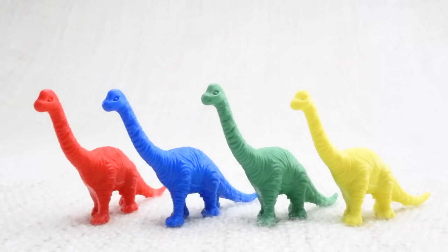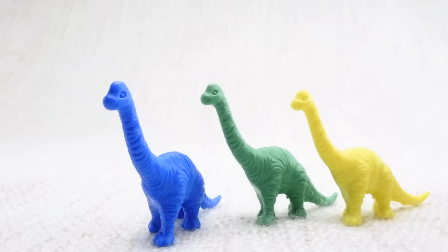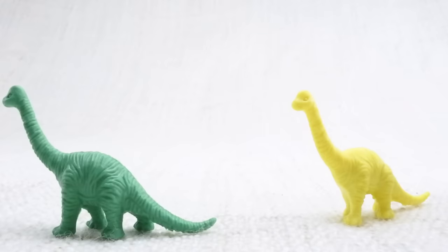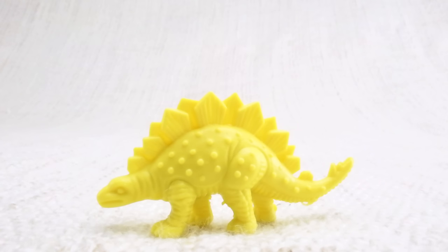Now we've counted them, let's say bye to the red brachiosaurus. Bye! Now we have three left. Let's say bye to the blue brachiosaurus. Bye! Now we have two left. Let's say bye to the green brachiosaurus. Bye! Now we have one left. Let's say bye to the last yellow brachiosaurus. Bye, brachiosaurus!